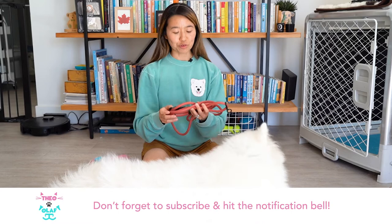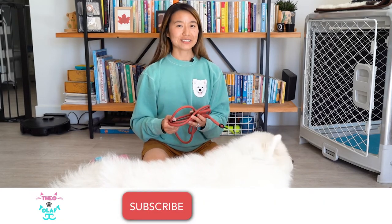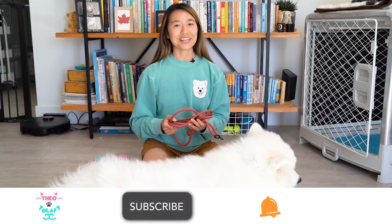We hope you found this review video helpful, and if you like this content, be sure to like, subscribe, and hit the bell for notifications. Thanks for watching.